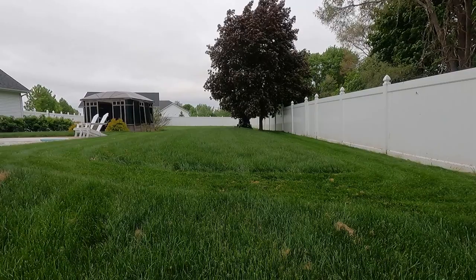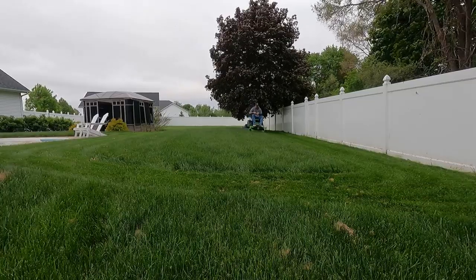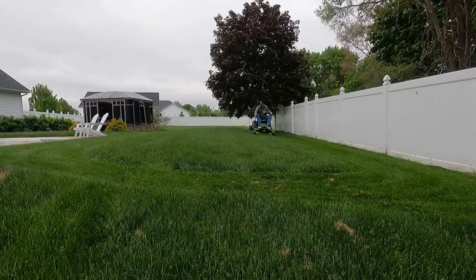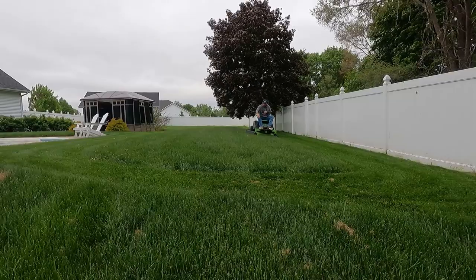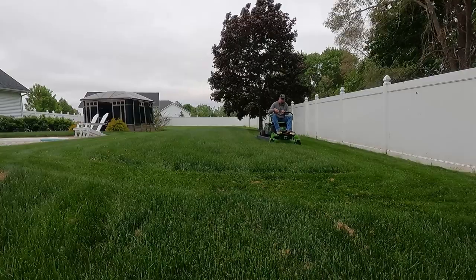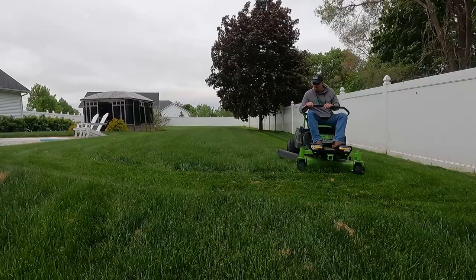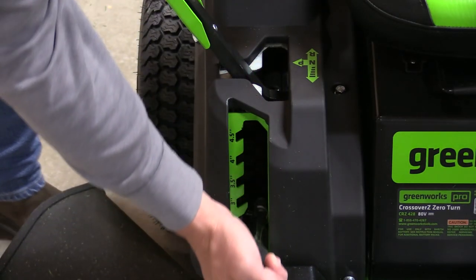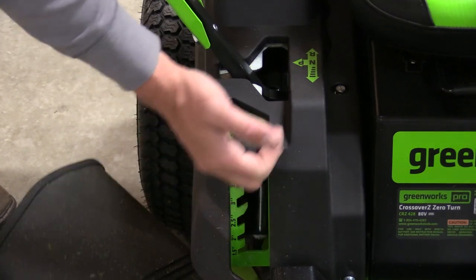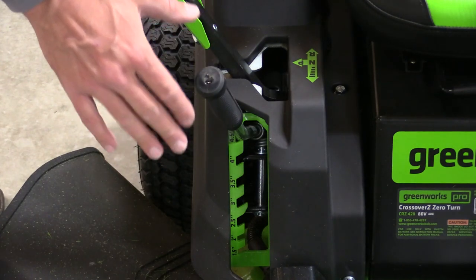Four and a half inches on this mower is about the equivalent of four inches on my John Deere, so we're cutting what I would call four inches — a little more than normal. The mower deck height is very easy to adjust. You pull up on this handle, you can drop it all the way down to 1.5 inches, and it goes up in half-inch increments. Very simple to use — one of the better systems I've seen.